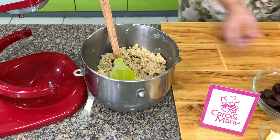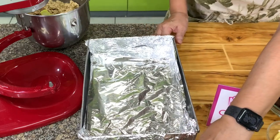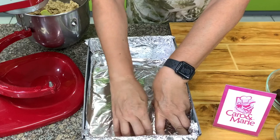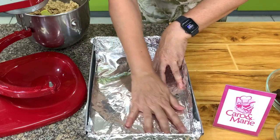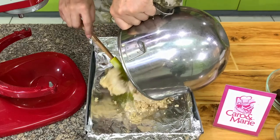This is a 13 by 9 by 2 baking pan. Line it with aluminum foil. Make sure that you have a handle here where you can hold it to take this out. Use aluminum foil because this is a bit sticky and a bit difficult to remove.